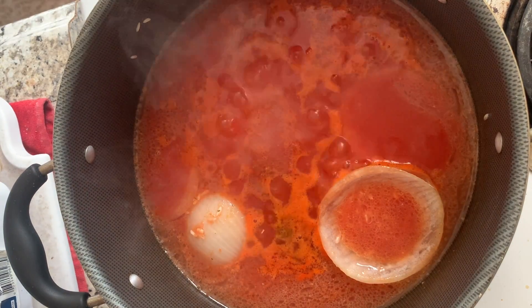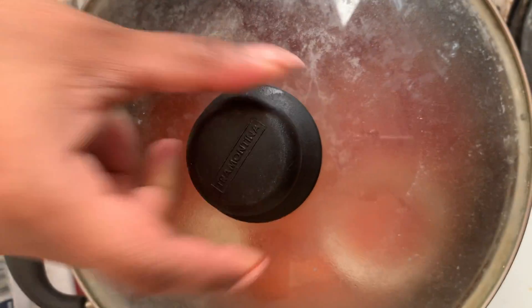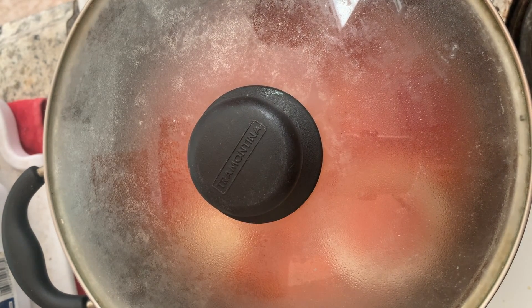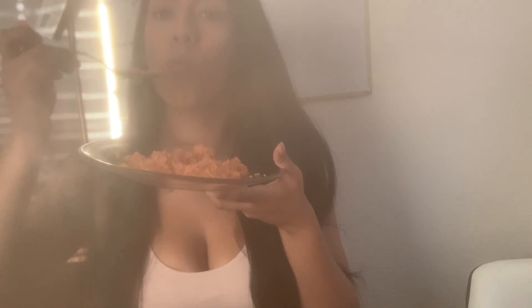Alright. The rice is now ready. Really good. And that was it.